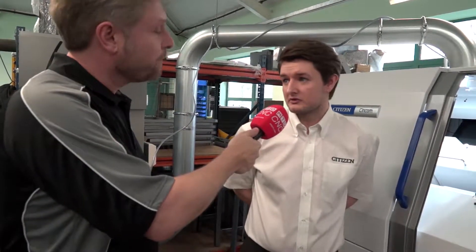First of all, I'm getting M32 bar diameter 32mm. It can actually take up the capacity of 35mm with an expansion kit. In terms of your bar feed, one metre, one and a half, three metre? Generally a three metre bar feed will fit on this, but depending on the customer, they can have whatever they want on there.